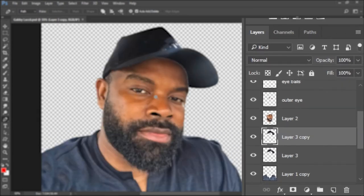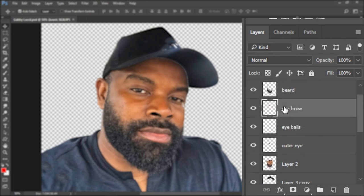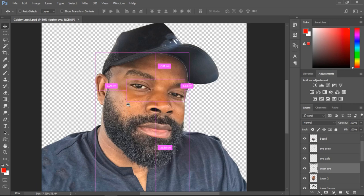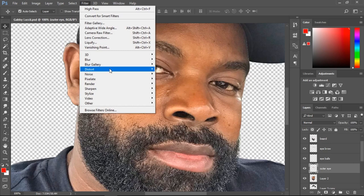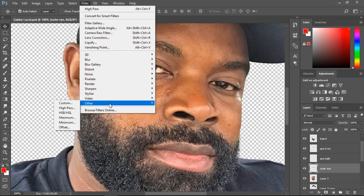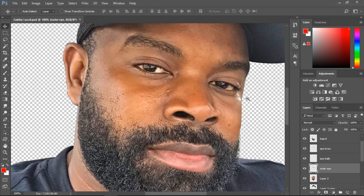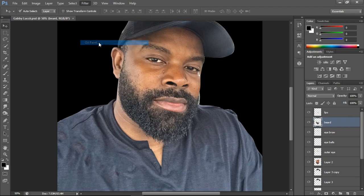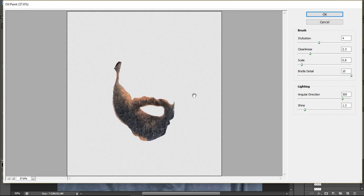After all the components have been cut out — and the reason we cut them out is to make painting easier — I have the beard, the eyebrow, the eyeballs, the outer eye, everything. The next thing I want to do is smudge, but first I want to oil paint. My laptop is a little bit slow and doesn't accept oil paint on Photoshop CC 17, so I use Photoshop CS6. You should try downloading Photoshop CS6 if you have an issue with that. Let's go to oil paint.